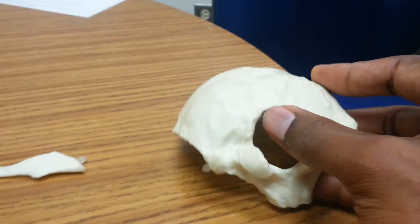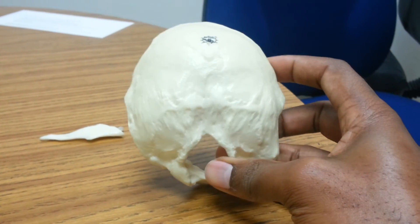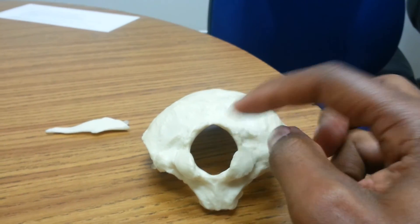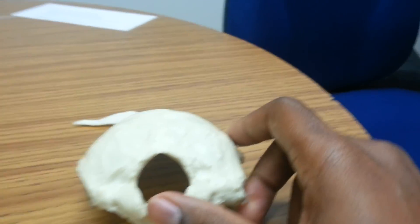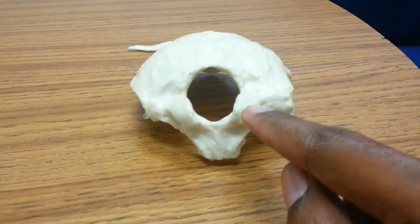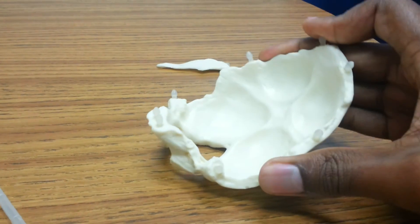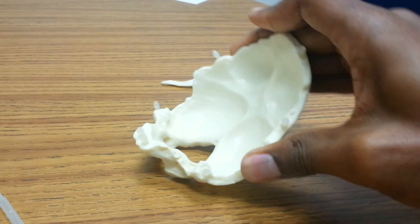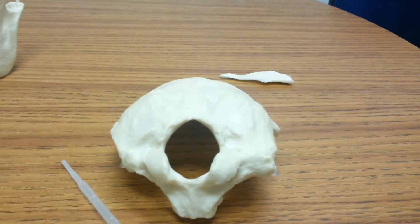And then our last bone here would be the occipital bone, which doesn't really look like much until you pay close attention to that humongous hole — that's our foramen magnum, which the spinal cord passes through. Not only that, but you've got the occipital condyles which allow your head to pivot and rock back and forth. So when you're saying yes, that's what you have the condyles for. And that's a wrap.